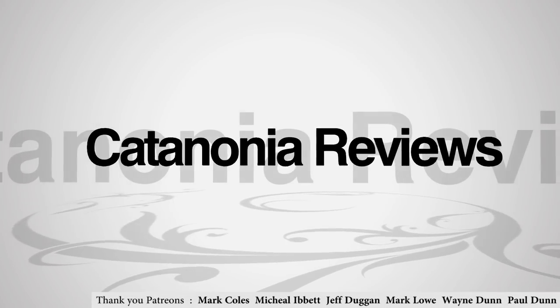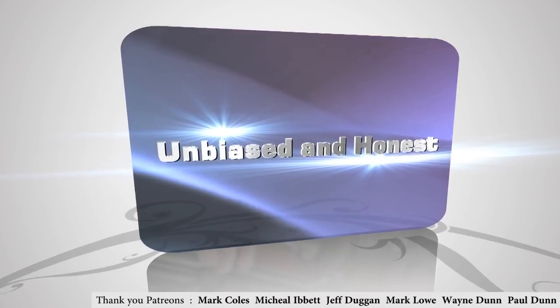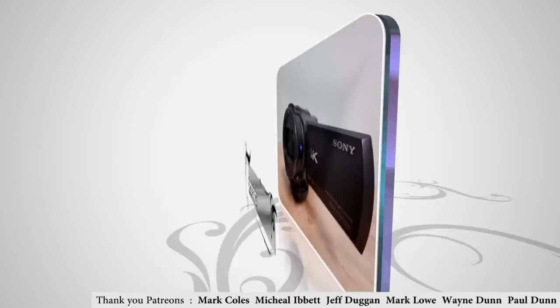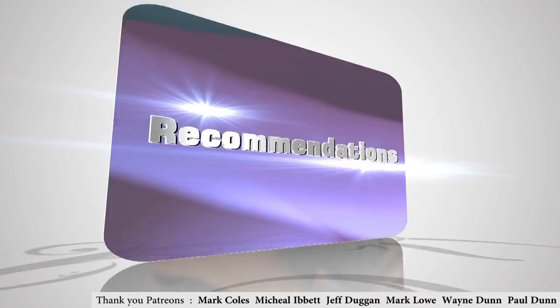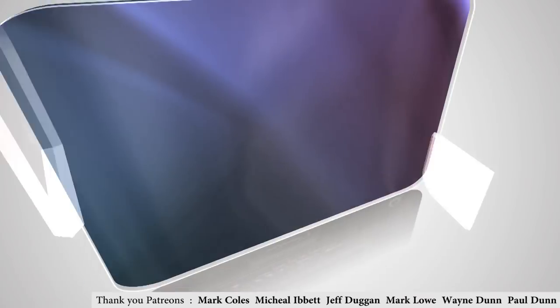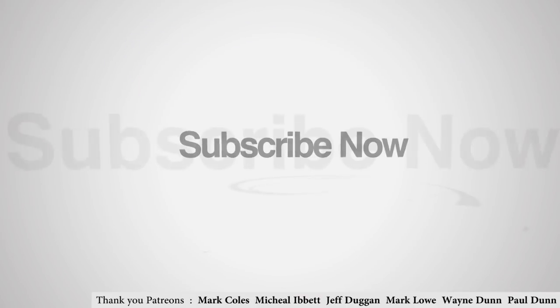Alright YouTubers, Steve here — aka Katanonia — for another video review. But before we do that, let me just show you a scenario and see how familiar this is to you.